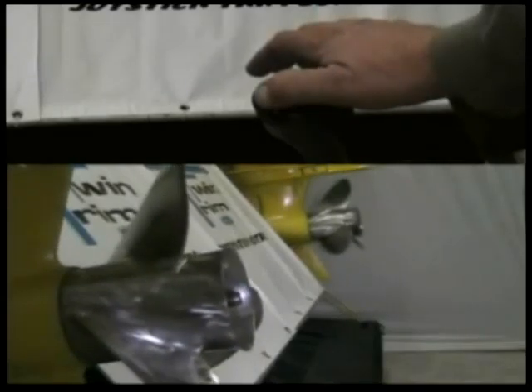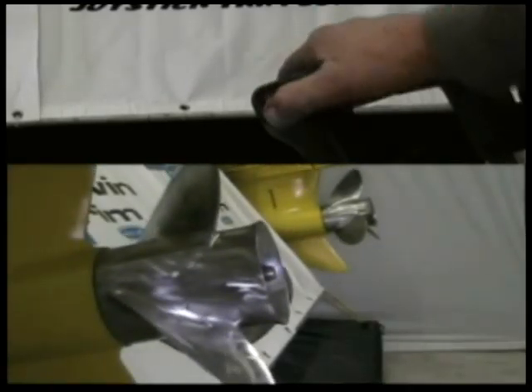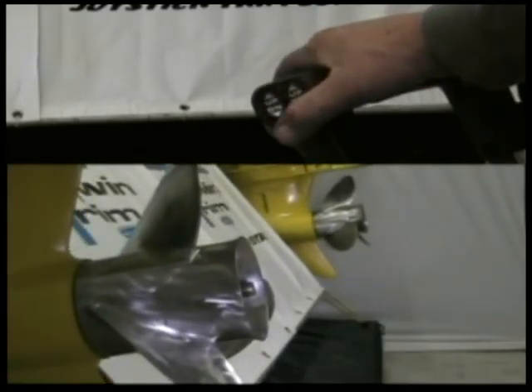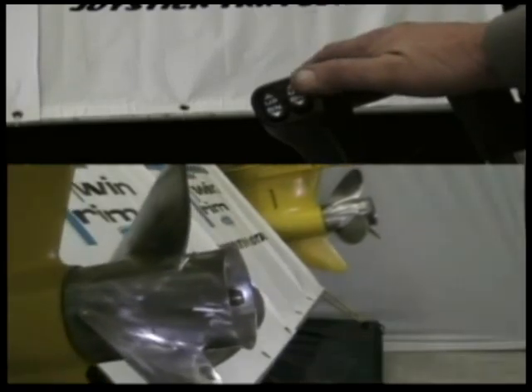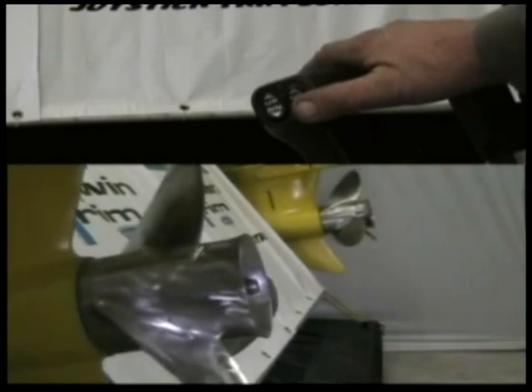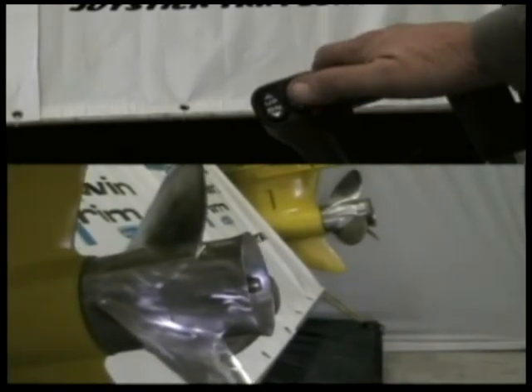My name is John Frawley, inventor of the Twin Trim Modulation System. They say necessity is the mother of invention. Soon after becoming the proud owner of my first PowerCat, I quickly realized the challenges associated with the catamaran design. My experience with aircraft immediately sparked an idea, and Twin Trim was born.